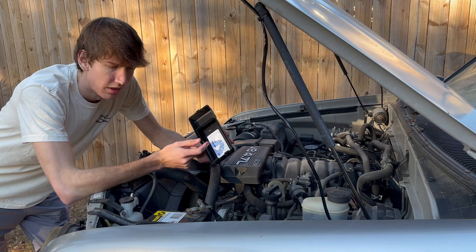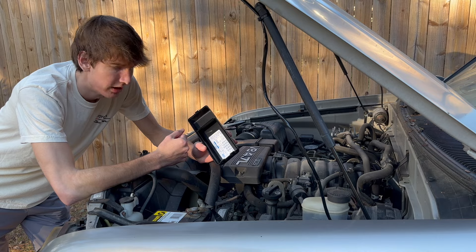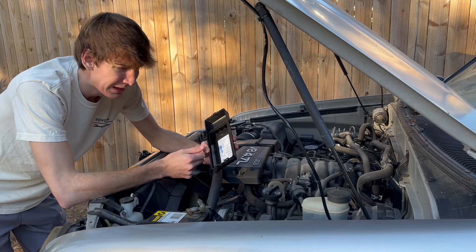Hey Bill, yeah I think I got a blown fuse in my Sequoia. Which one of them is it? Looks like it's a 10 amp EFI number two fuse. Well, what's that supposed to mean?